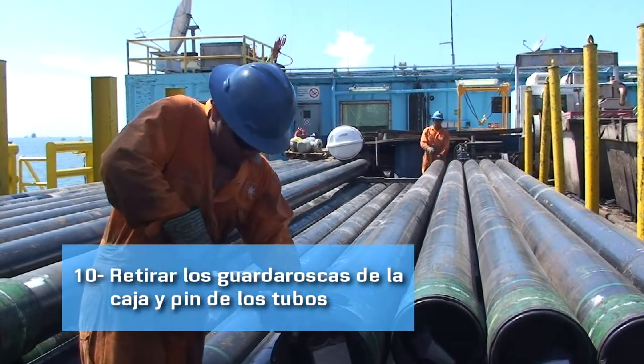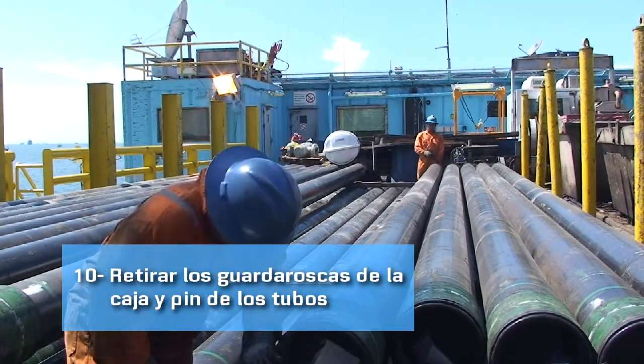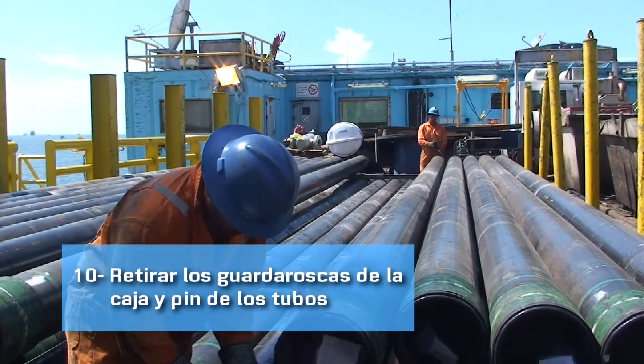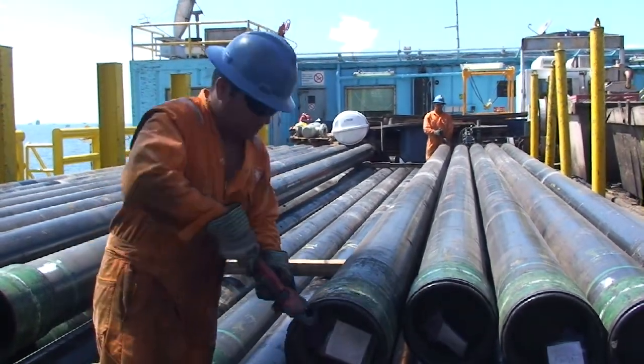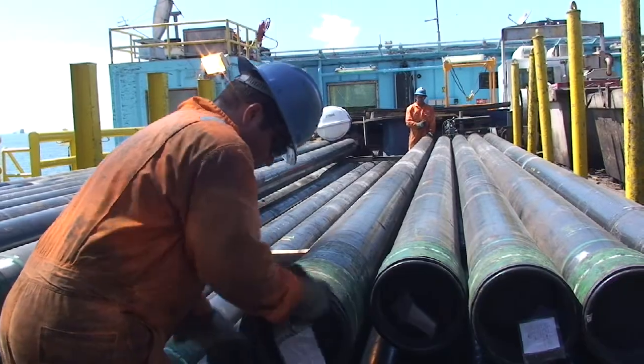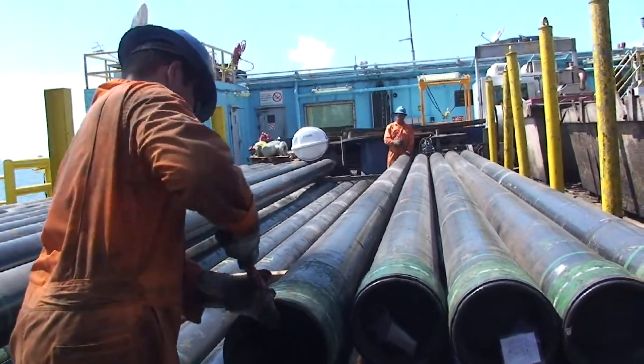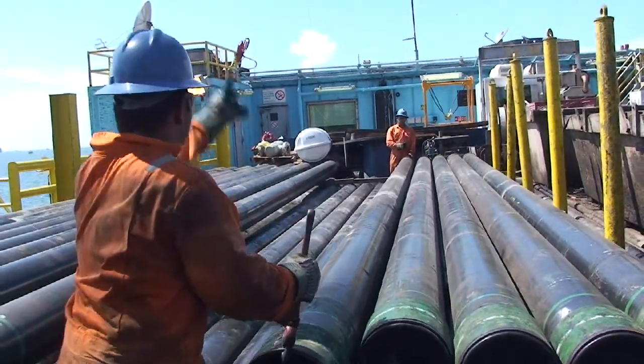Al tener una camada completa en el sitio, proceden a quitar los guardarroscas. Para esta operación se comunican tanto visualmente como fonéticamente, poniendo en claro quién quita primero el guardarroscas, para que el otro apoye sosteniendo el tubo con la otra llave.